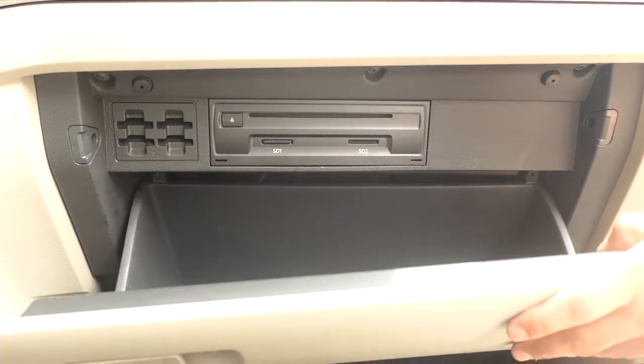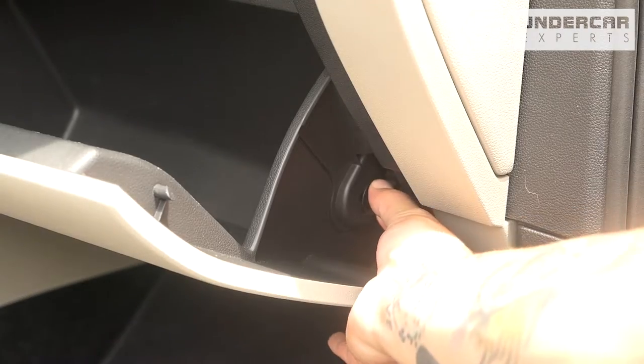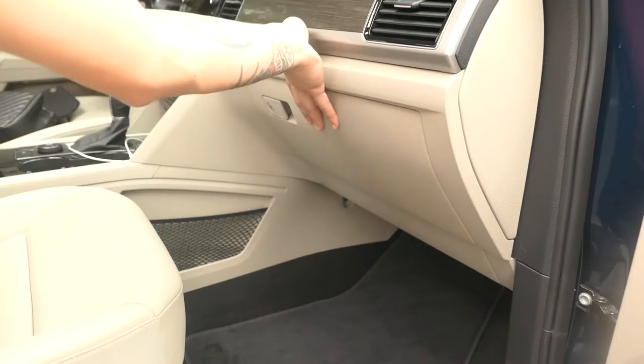Reinstall the glove box assembly by aligning their tabs with their catch. Reinstall the dampener arm and close the glove box.